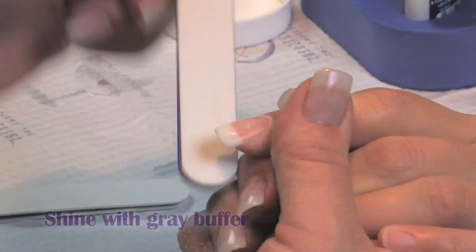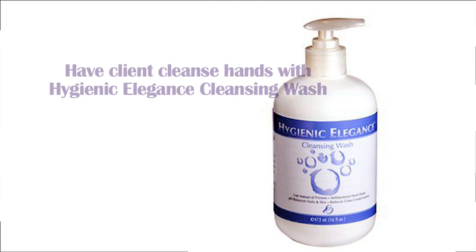We've cleansed the hands with Hygienic Elegance. You're going to apply your nail radiance.